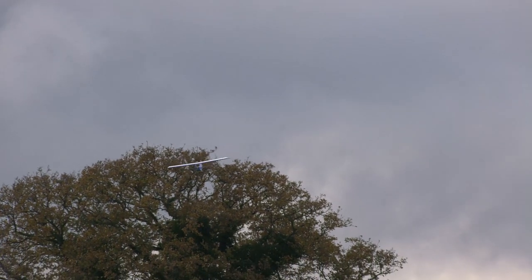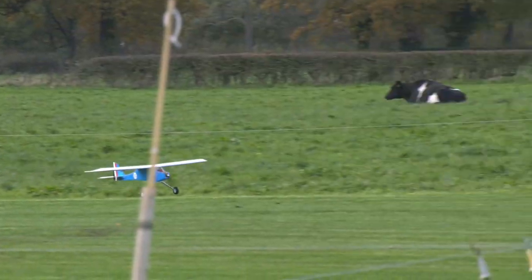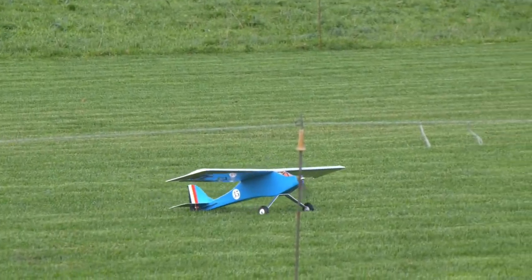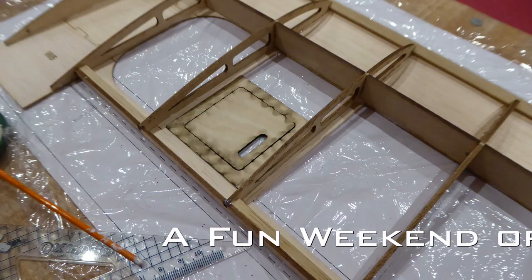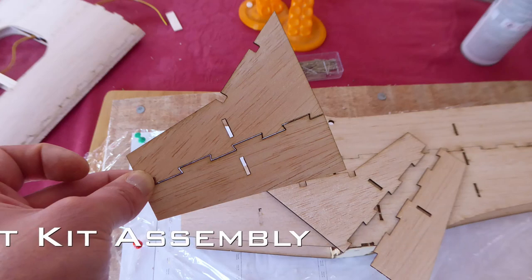Dave and I were invited by Steve Webb Models to build and fly a pre-production kit to give our insight and make any changes in case the kit goes into production. This should be great to gauge how much interest there is in the project, and we'd love to hear from you in the comments section below.